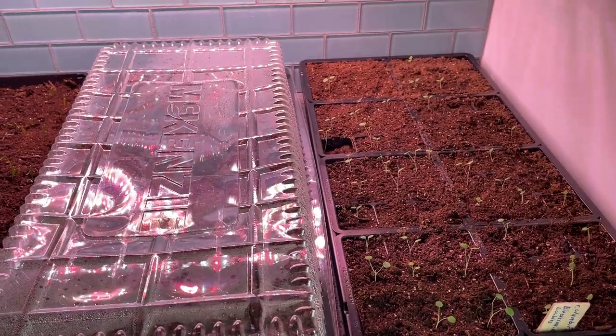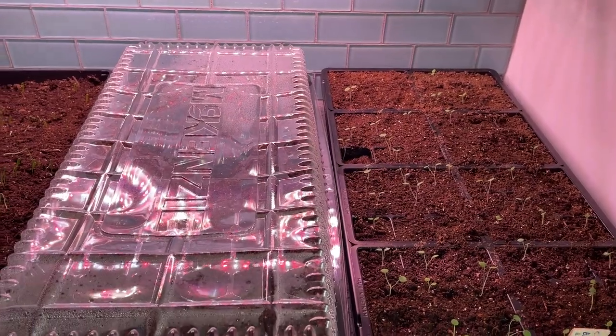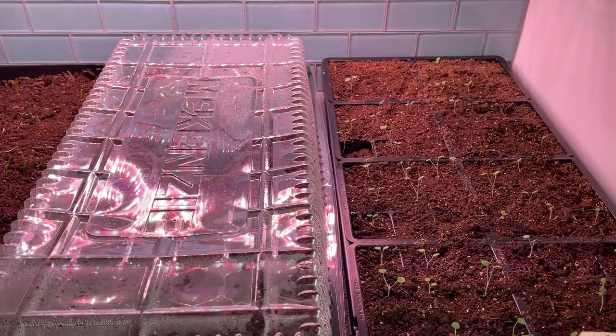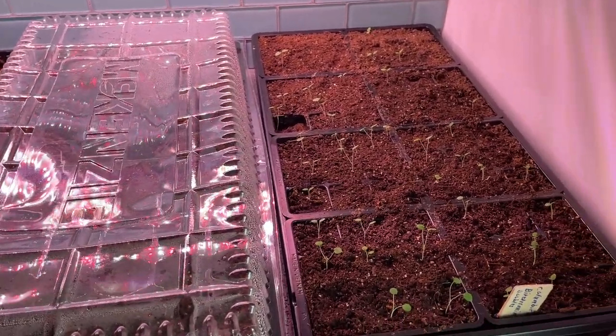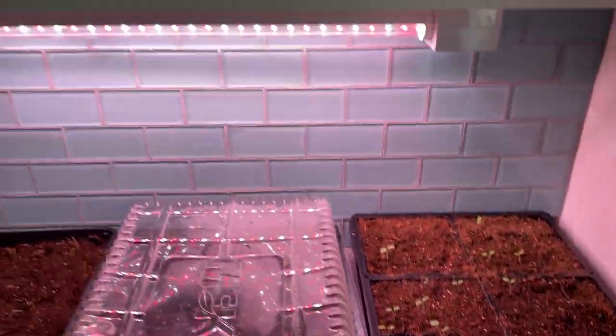Hi everyone, Jacqueline here. I just wanted to provide an update on how my seedlings are doing, because some of this stuff has been planted for a few weeks now. I just wanted to share what kind of progress I'm seeing, what things are going well and what isn't. I'm going to start here with what I have in the kitchen under my grow lights — you can see the grow light right there.